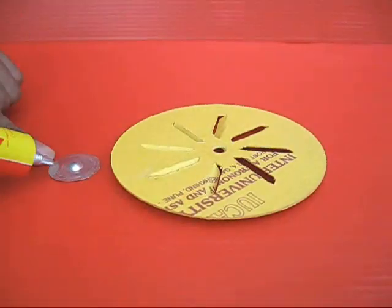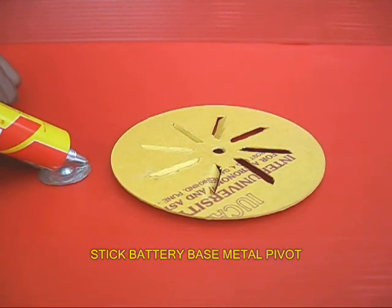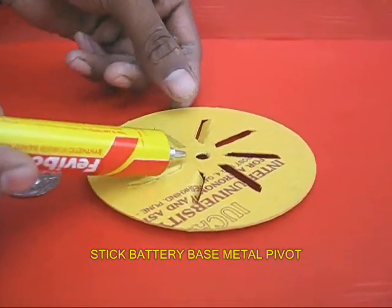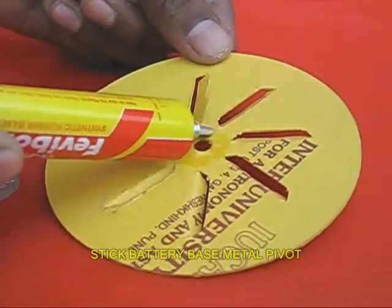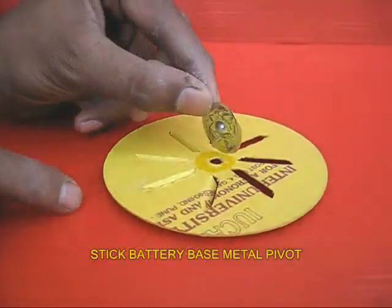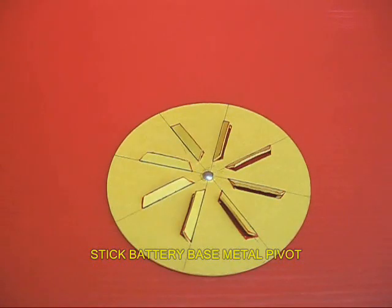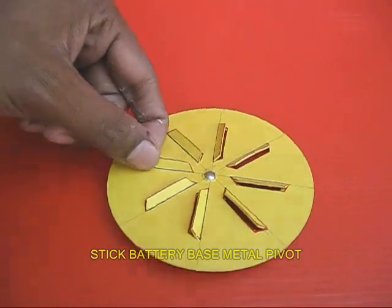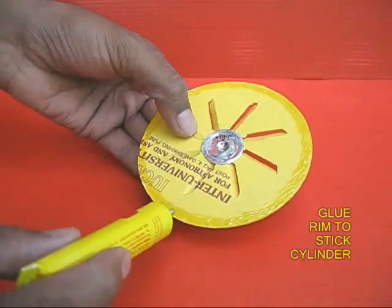Now take the metal base of an old battery which has a dimple on it. Apply glue on this metal base, and also apply glue to the central portion of this card disk. Stick the metal base to the disk. You can see the dimple on one side — the convex surface would be on the top and the dimple would be inside.